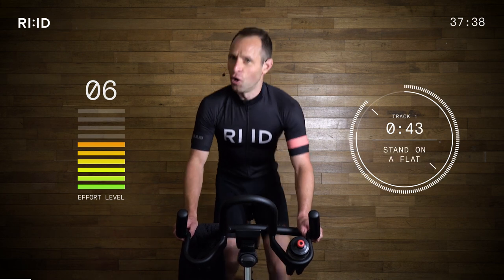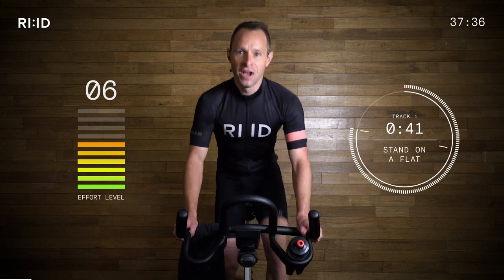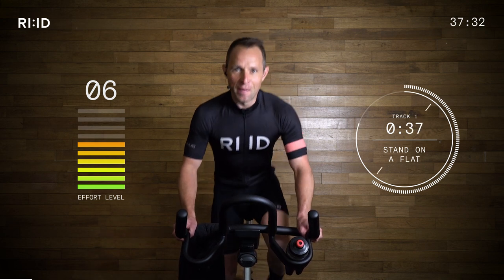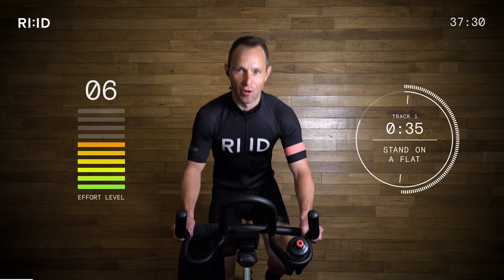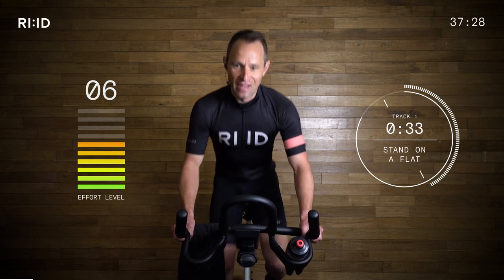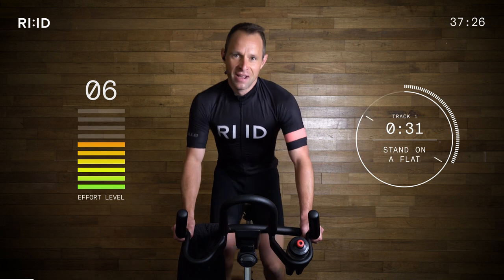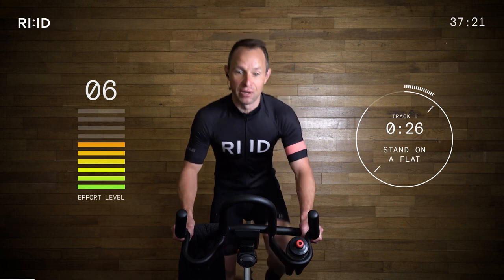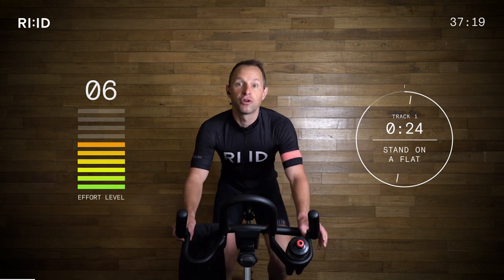Good. Not a sprint — nowhere near. We're just getting out of the saddle, being familiar with our bike, getting relaxed through the upper body, landing our feet on the beat. We'll be sitting down in five seconds. Keep those legs turning, staying in position number two. Two, one, down. Good.